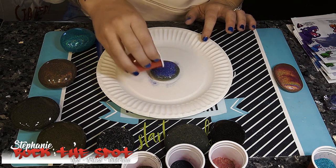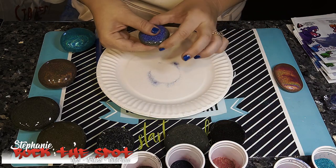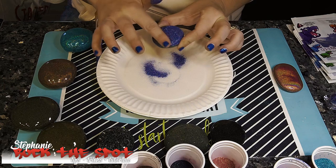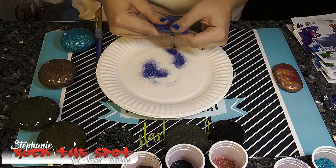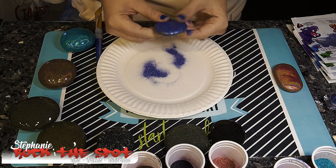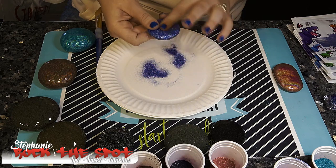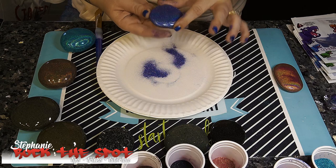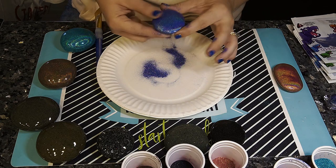We're going to go to this periwinkle color — I'll name all the colors at the end of the video and give you a shot of them. These little rocks are so perfectly round — so awesome! Thank you Renee Freeland Art Shack for these awesome rocks. These are so pretty.